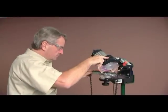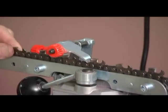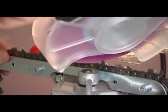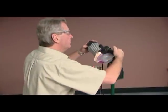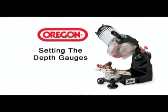Repeat the grinding process bringing each cutter up to the chain stop. Upon completion of all left hand cutters, switch the unit off and prepare the unit for dressing the depth gauges.